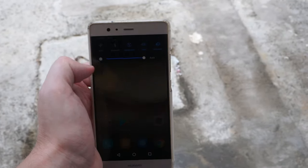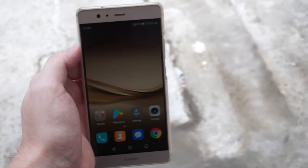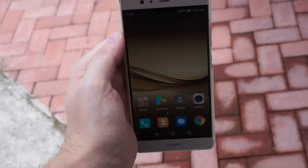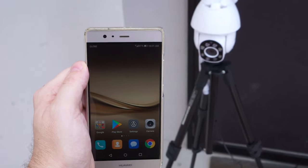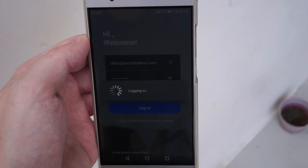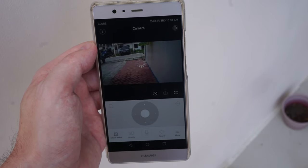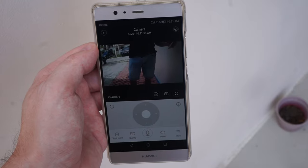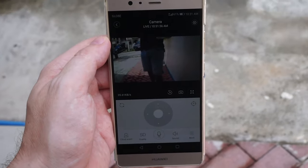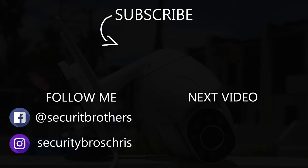This is me testing how long it takes to get the push notification when the camera detects motion — I've switched over to mobile data here as well. Alright guys, thanks for watching this video. If you want to see more videos like this in the future, make sure you subscribe to my channel and follow me on social media. See you next time.